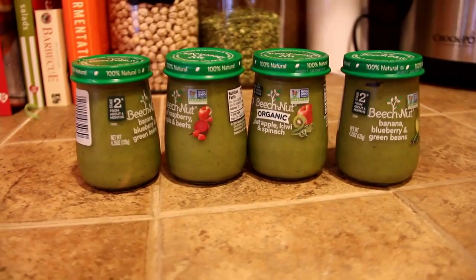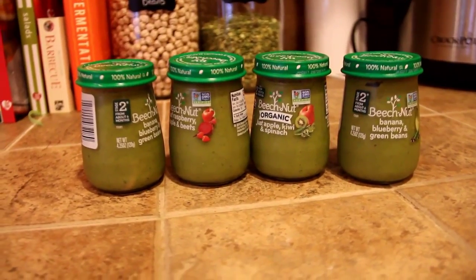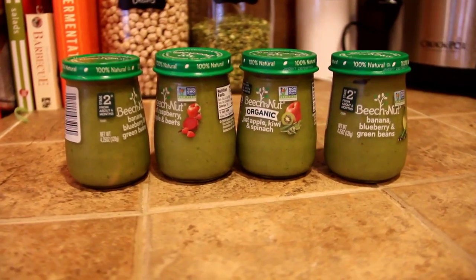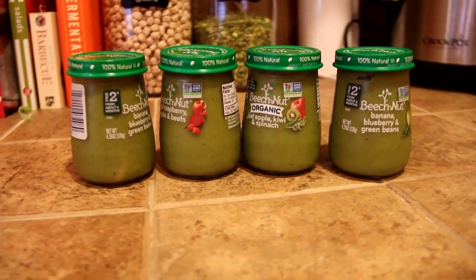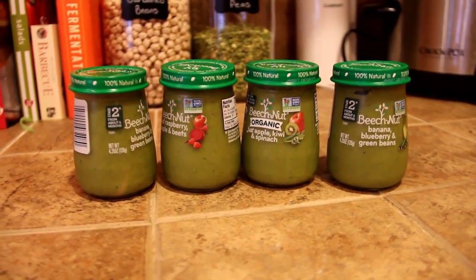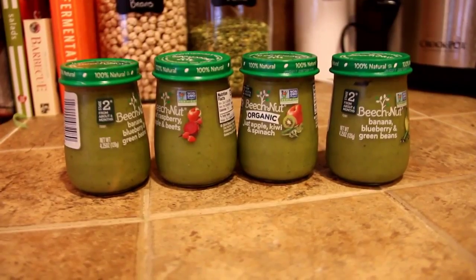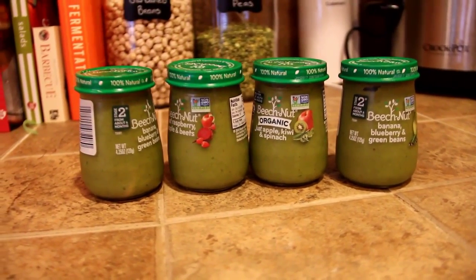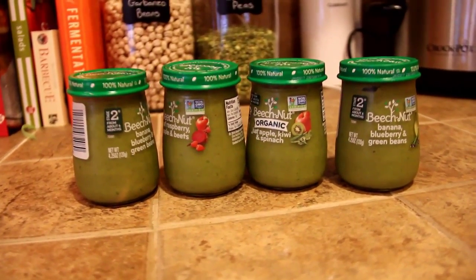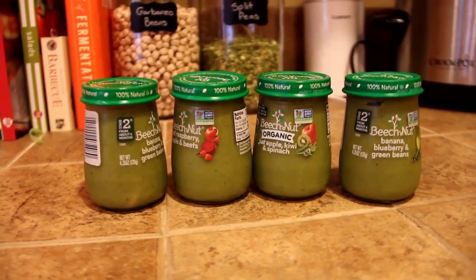I also wanted to throw in that you can make green smoothies and put them into baby food jars just for convenience and ease later. If you want to see our standard green smoothie recipe, I'll have that linked at the end and down below. We put a ton of superfoods into a green smoothie, including kale, and that's how we get all that goodness and fresh stuff into baby as well. We also do some baby-led weaning and let her chew on pieces of fruits and vegetables, but this is a much more effective way to get it into her.